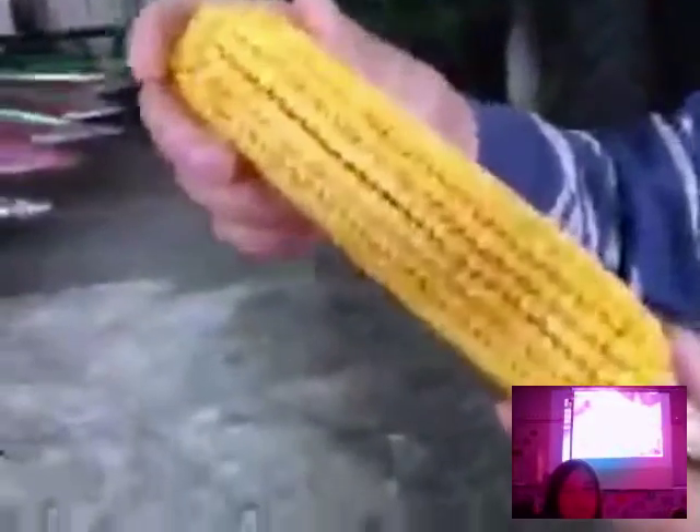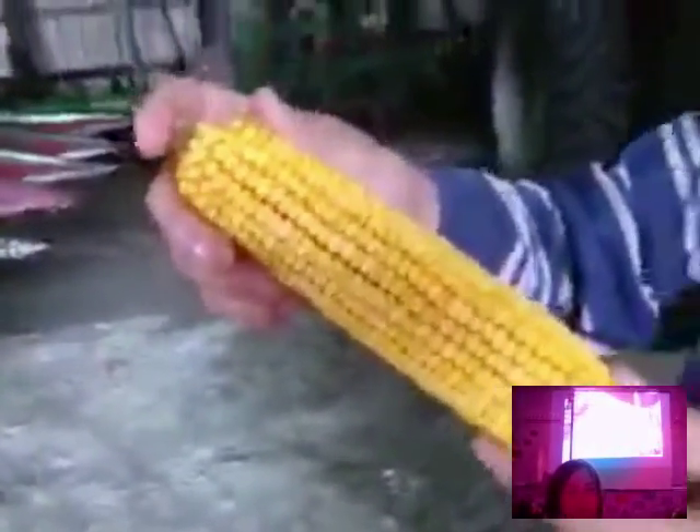Generally there's one ear of corn per stalk. Occasionally a few stalks don't have much of an ear, and occasionally in a good production year like this one, a stalk may have a small second ear as well. But generally it's one ear per stalk. You can see there are a lot of kernels — maybe up to four or five hundred or even more on an ear of corn.